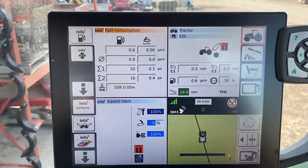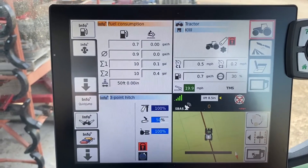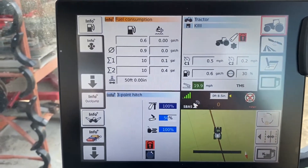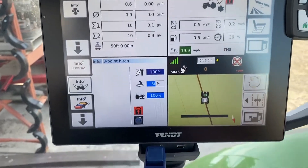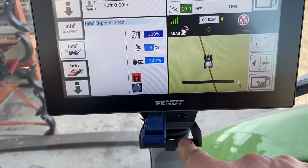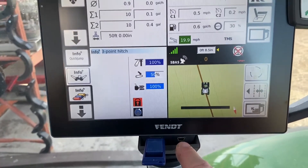Today we're going to go through data export from the terminal to a USB. You can use this to move stuff from tractor to tractor, or from your tractor to your desktop. I've pre-inserted the USB — you just push the little flap down, there's a USB port, and you stick the USB stick in.